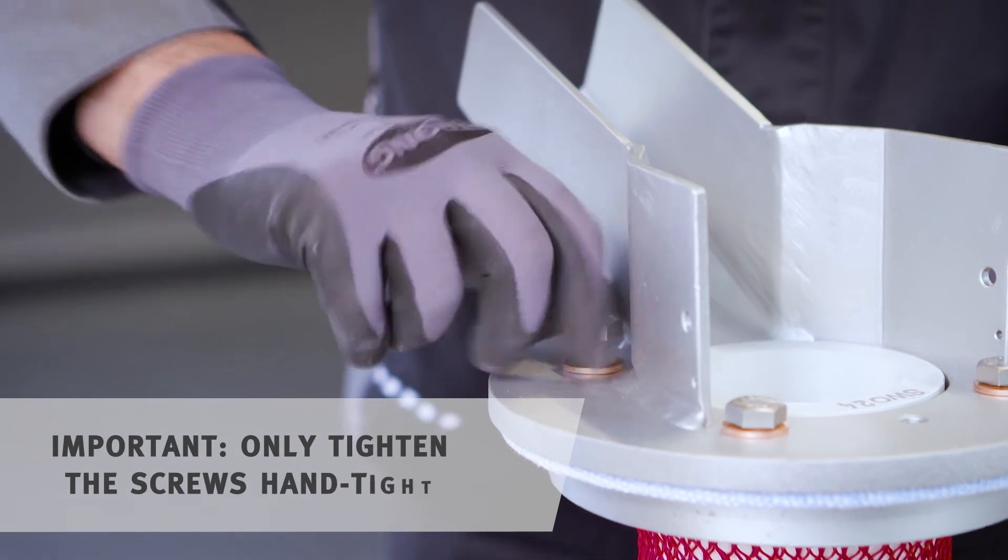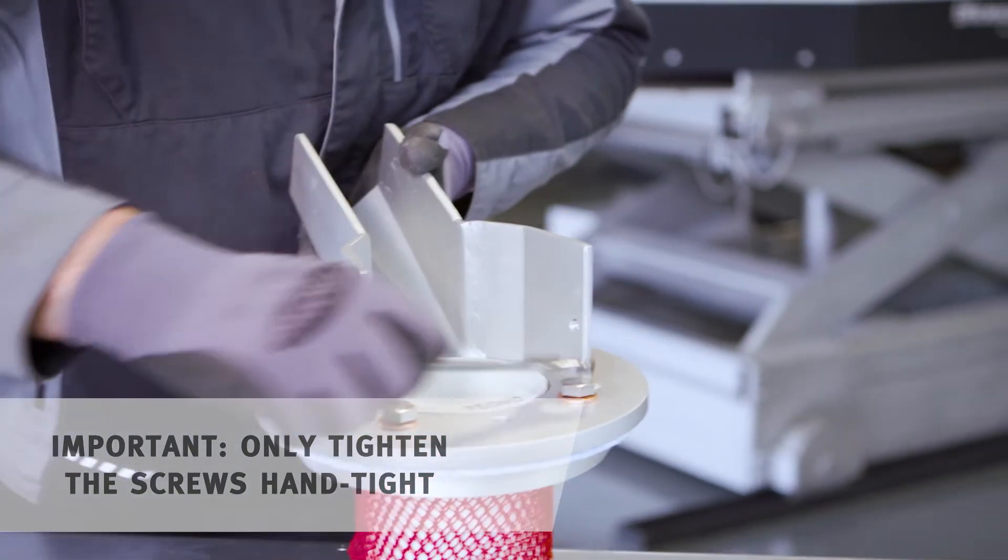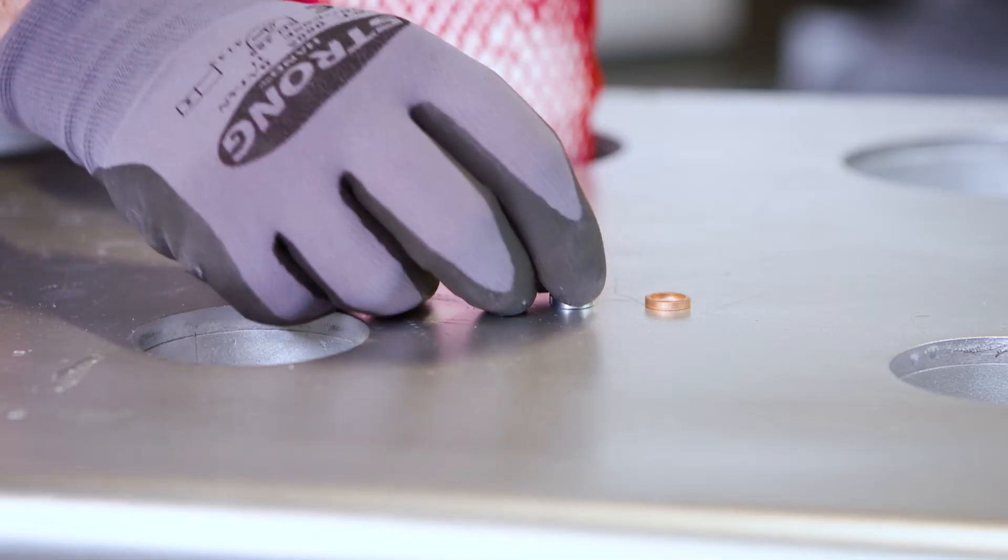Next you screw in the screws and tighten them with a wrench, thereby establishing a screw connection between the steel flanges.